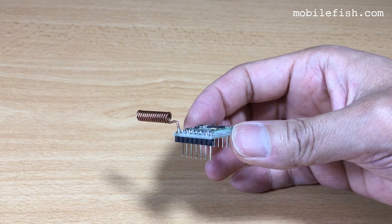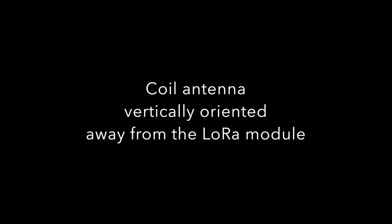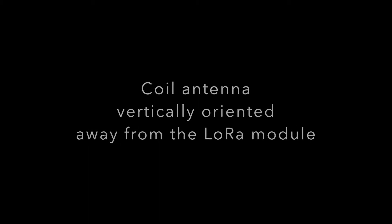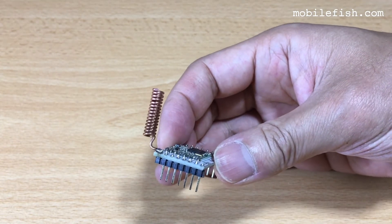Here is the coil antenna soldered horizontally but away from the module. Here is the coil antenna soldered vertically on the module plate, but away from the module plate.